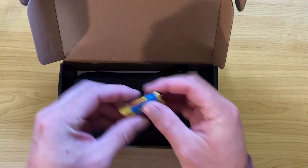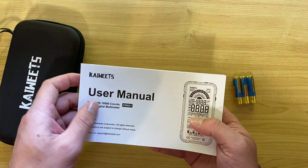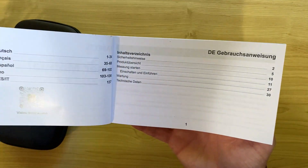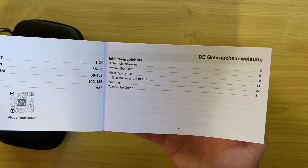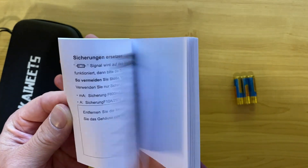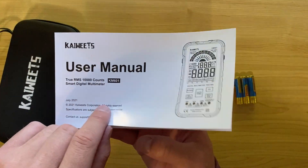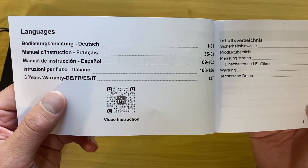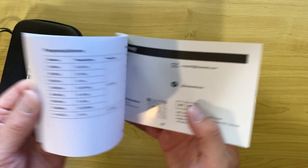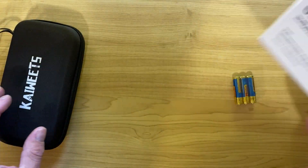I'm not going to do a regular unboxing but I will show you what you get. One thing that disappointed me when I opened this box was the user manual — it's a bit misleading. The front is in plain English but when you open it up there's no English in the actual manual itself. None of the pages are in English at all. There is a QR code for a video instruction on how to use the multimeter, which I did watch and it is handy, but for those who like a manual they can follow along, you don't really get that with this multimeter.